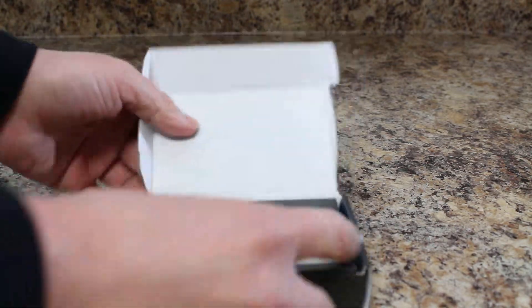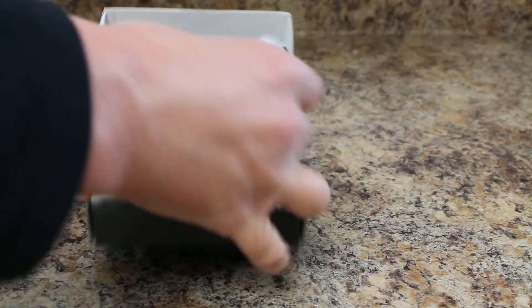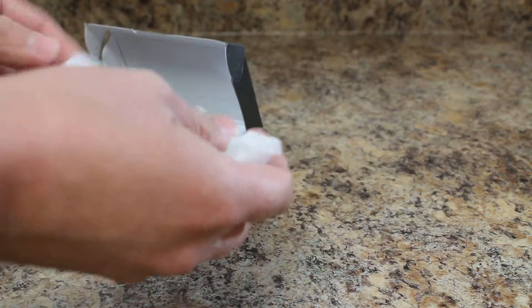Let's pop this open, take a look at what comes with it and take a look at the quality of the build on it. Nice little box, easy to open, just one little piece of tape. Right here is the actual device, so let's pop that out. There we go.